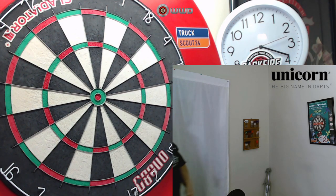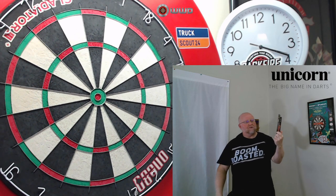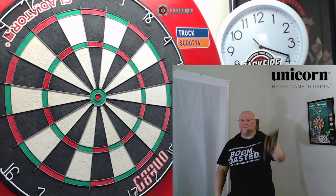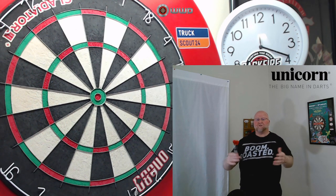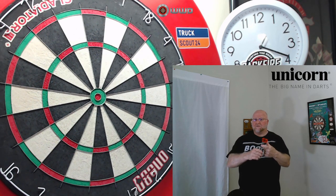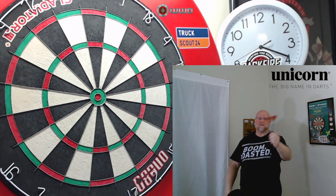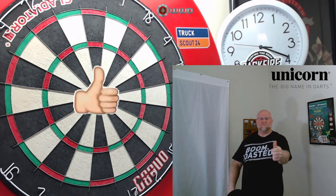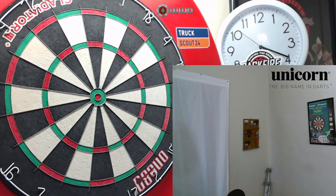Nice little right-to-left on the 180 — great place to end the video. Hope you enjoyed the close-up look at the Unicorn John Part World Champion Ambassador Darts. The link will be down in the pinned comment — head over to Double Top Darts' clearance section. The DNA coated and golden titanium coated John Part darts are still available, so get yourself a deal. Feel free to leave a comment below, and I'd appreciate a thumbs up if you enjoyed the video. Until next time, we'll see you on the next video.